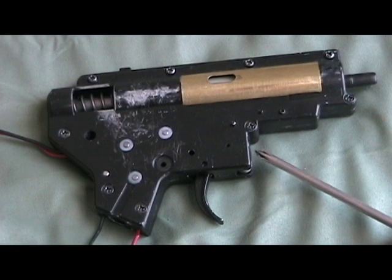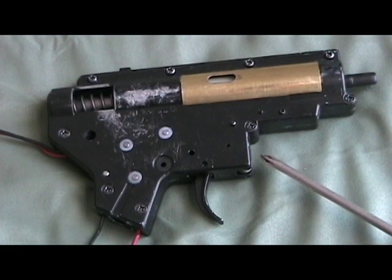There is no loop here. This is because the SCAR's magazine catch is on the body and doesn't rely on the gearbox.